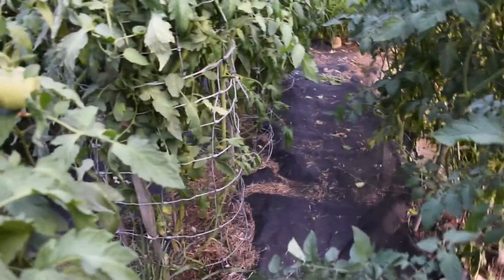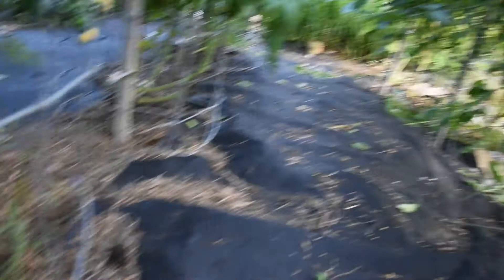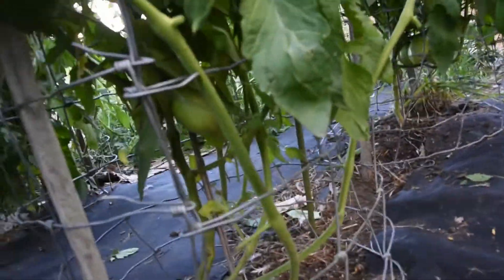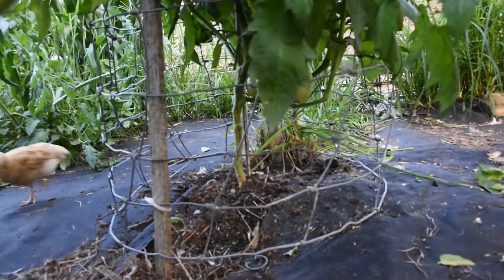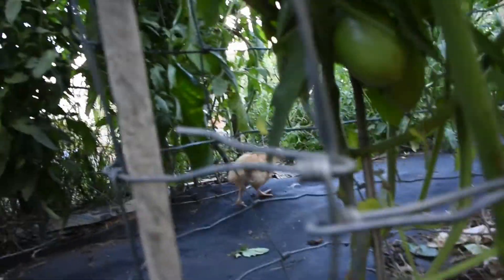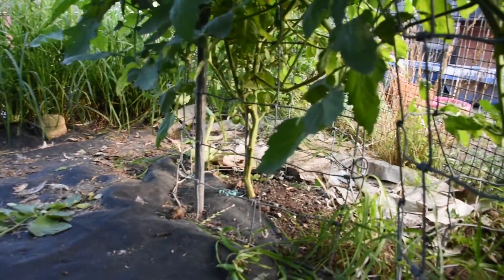Let's look under a couple of these. You can see this one — this is a good example of how much it's been cut back. See that, about a foot from the ground — all up underneath these plants I cut them back. There's also a little chick under here getting bugs; they can fit through the wire but the big chickens can't.